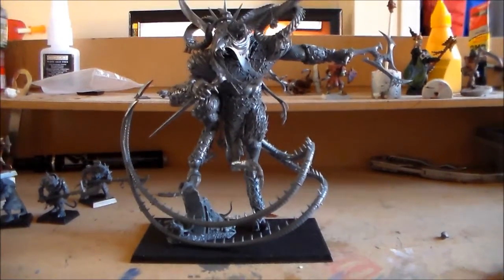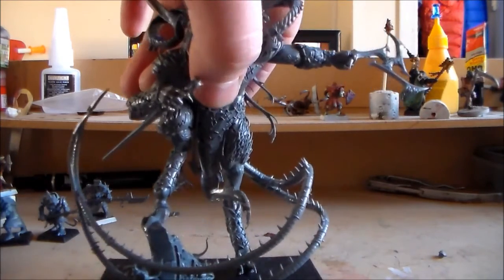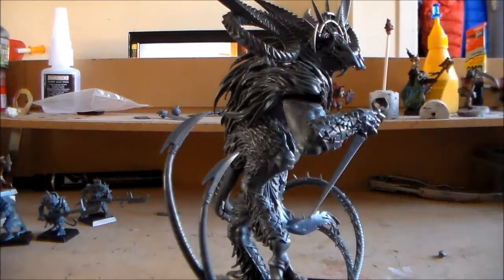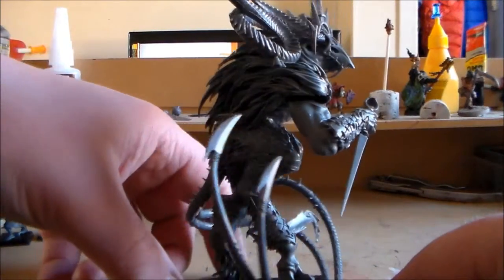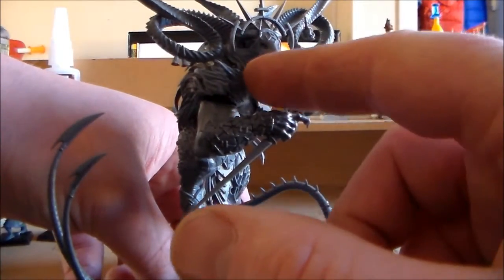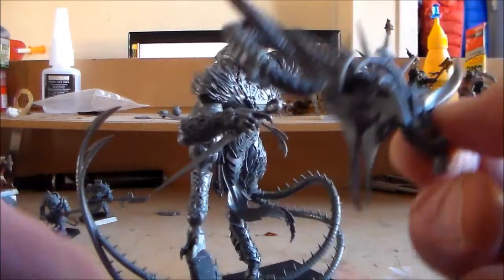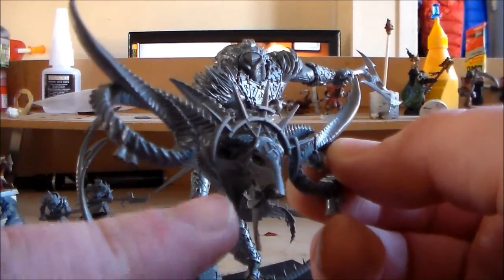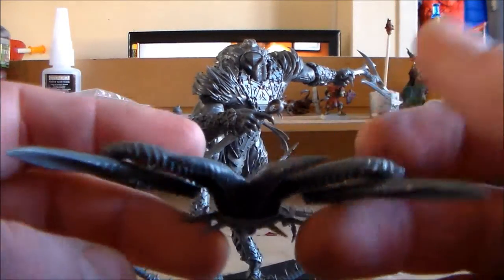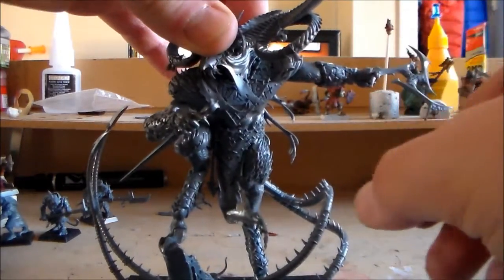He looks awesome. If I had to put this guy on my wall now without painting it, it still looks pretty cool. It went together pretty easy. The only trouble I had was a bit with the head — I forgot to put in one of the cloth pieces and had to snip an extra bit off just to get it to fit in. Other than that it was pretty much really straightforward.